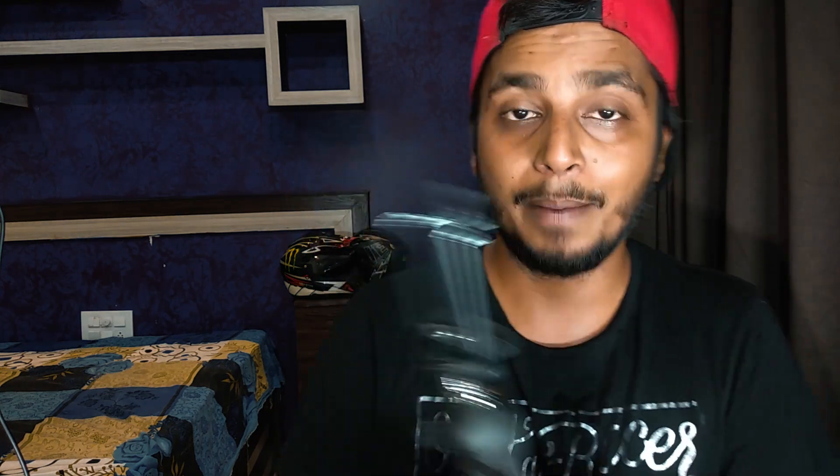These are the two parcels that I received just now from Amazon. I have not ordered this — I'm joking. I will show you what it is and open it first. This is a small tripod from Amazon.